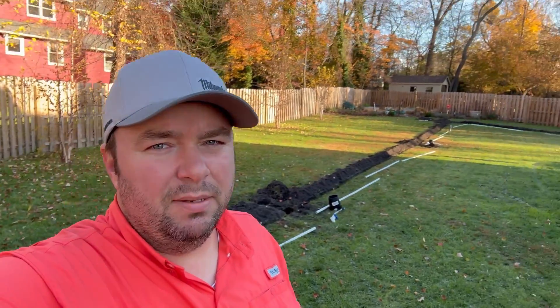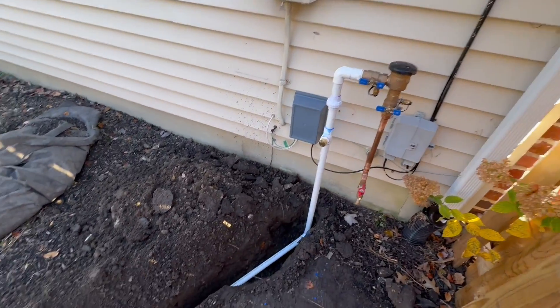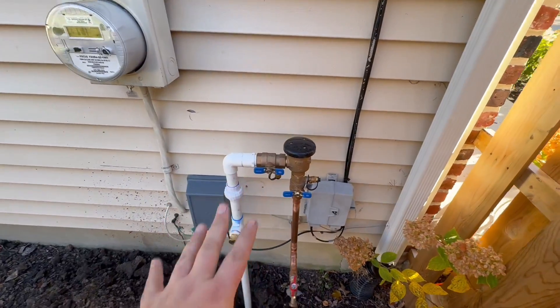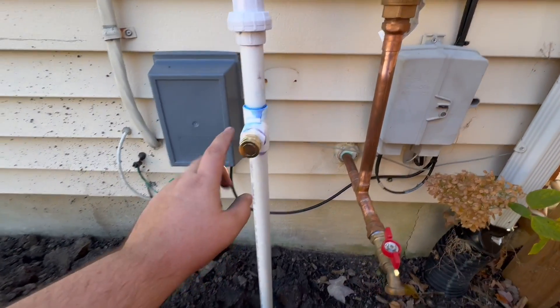It's getting dark — we're going to finish the rest of this trenching under the cover of darkness. And just like that, we are back — the trenching is complete and we are ready to start laying down some of our PVC pipe for this irrigation system. Let me show you what it looks like over by the backflow preventer. We've already started putting down our PVC pipe.